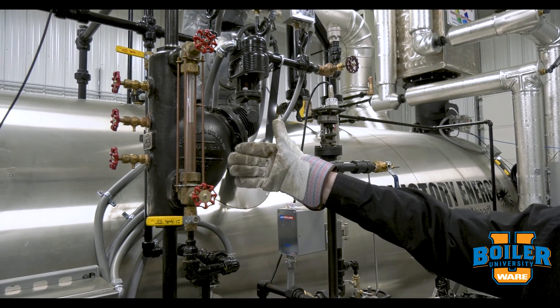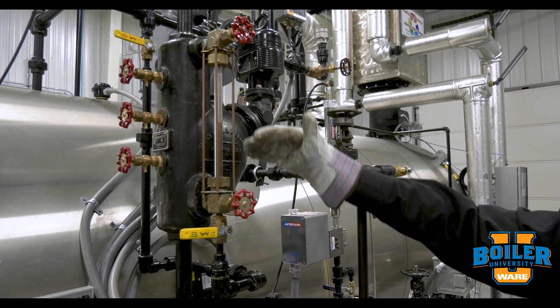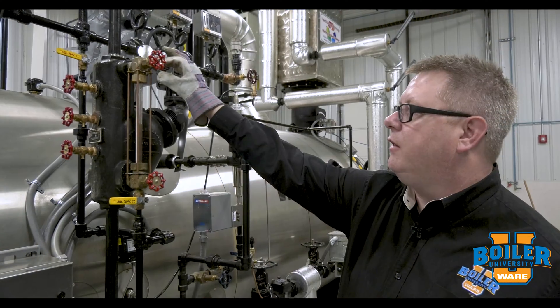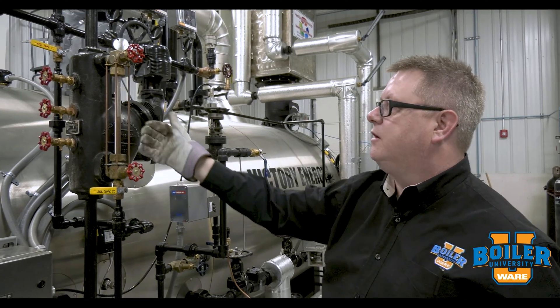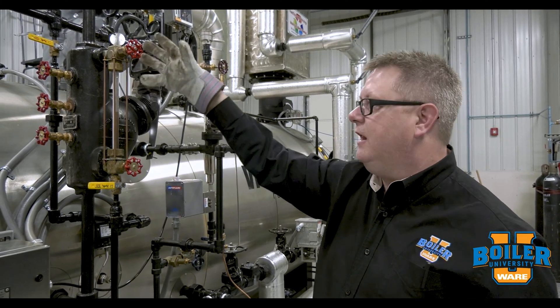Now occasionally when I blow down the site glass, the level will remain full or it will flood all the way. That may be the result of our safety ball check. These stop valves have a ball in there so that if the site glass is shattered or cracked, the velocity of liquid or steam leaving will pull that ball into the socket and isolate it.